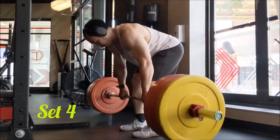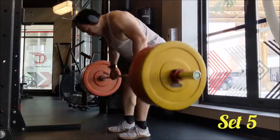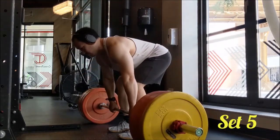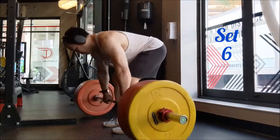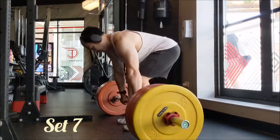I definitely could have done triples with 275, and honestly for incline bench I probably could have done triples as well, but this is all about getting myself ready for the next training program. I wanted it to be pretty easy today, so while I could have done more, I just kept it to doubles.